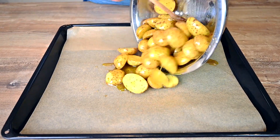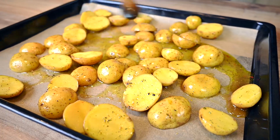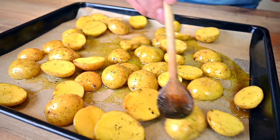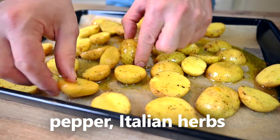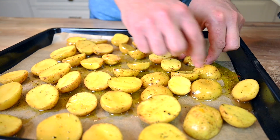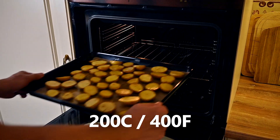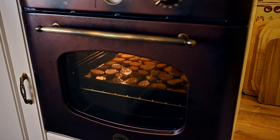As I mentioned at the beginning, I'm using simple oven baked potatoes as the side today. These are baby yellow potatoes that I've cut into halves. Olive oil, salt, pepper and Italian herbs are all the seasoning I'm using. Lay them on the baking sheet skin side down and bake at 200 Celsius or 400 Fahrenheit for approximately 40 minutes or until golden brown.